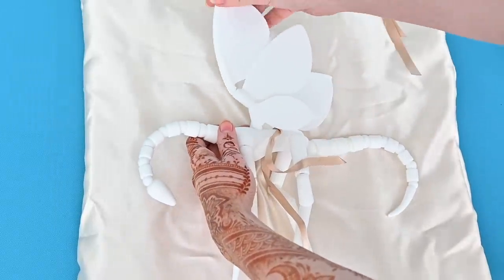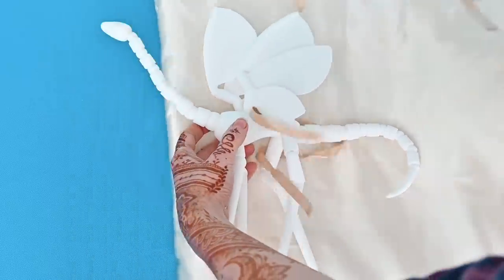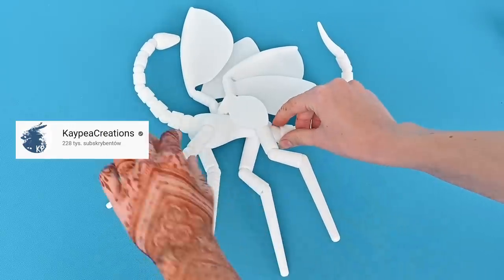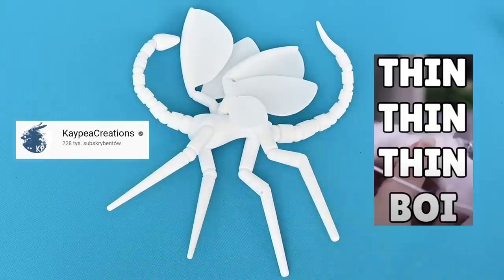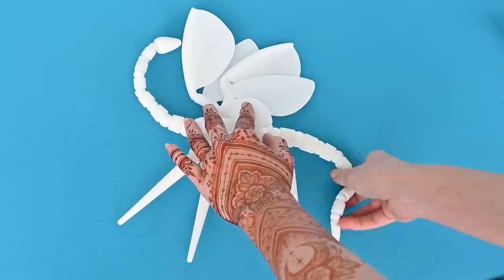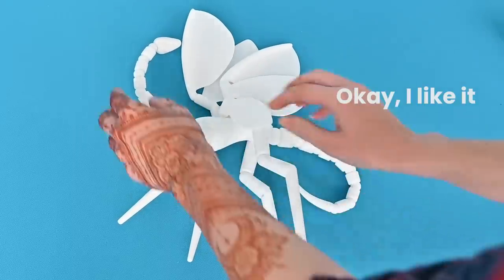It's the first doll of the Dragatar family, Salvador. The design is simple, elegant, and very slim. As KPCreation would say, he's a tin tin tin boy. And I can see a lot of possibilities for customizing him. Okay, I like it.